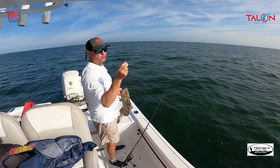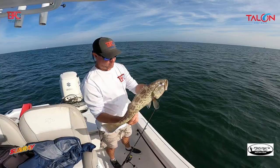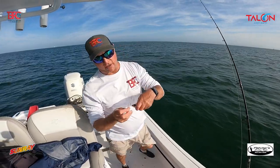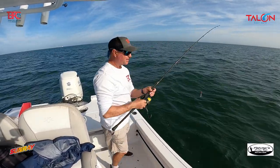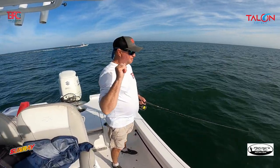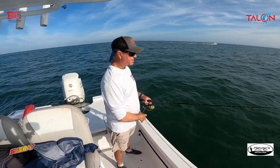I'm just using the regular jig hook that we sell. Another nice gag grouper — first gag of the morning. It's amazing how hard these fish fight; that's why I love fishing for them, you just never know what you're going to get. Now I'm going to hook this live greenback in the top of the head and send it down to see if they'll eat live bait. As I always say, you want to have as much live bait as possible on the boat — shrimp, pinfish, threadfins, white bait — because you never know what you're going to get.